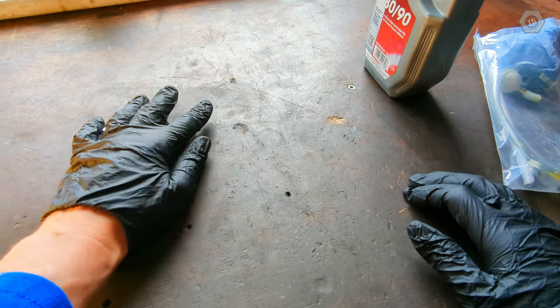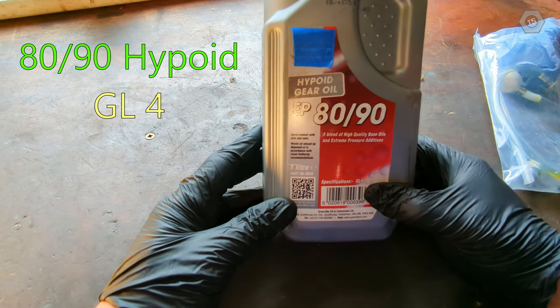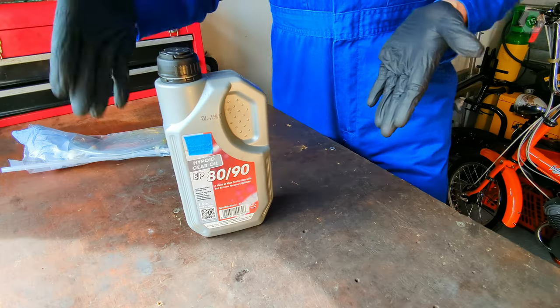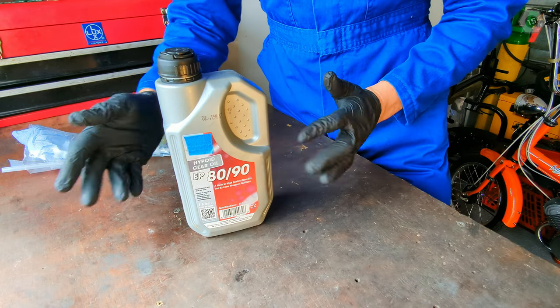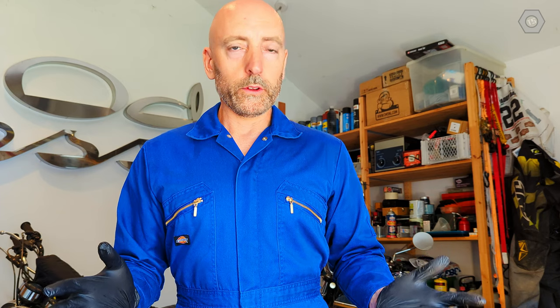Thirdly, the oil. There can often be a debate about which oil to use in a classic Volkswagen, but in my mind there is no such discussion. The Volkswagen engineers who designed this gearbox knew far more about it than anyone around today, and they specified 80/90 GL4 high point gear oil. My gearbox hasn't changed in half a century, so that is what I will use. The reason GL4 is specified is because this gearbox is actually a transaxle — an integrated differential and gearbox — and so we require an older oil that can do two jobs at once.